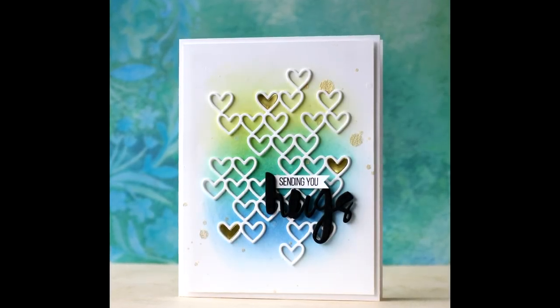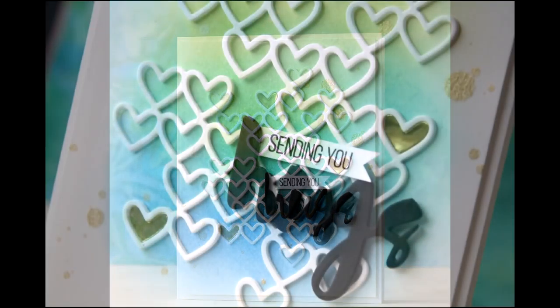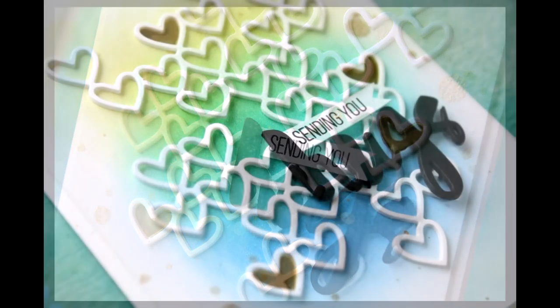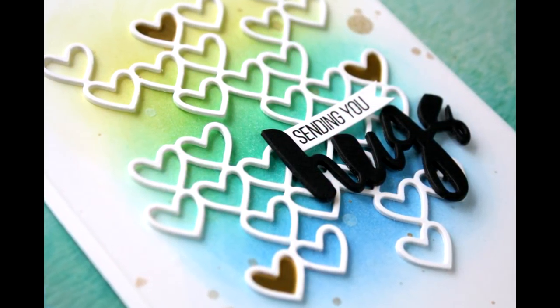Hi everybody, Laura here. So glad you're joining me. Today I have a project to share with you using some new goodies. They just came out in the Simon Says Stamp Dye-cember release. It's awesome — you got to check it out.